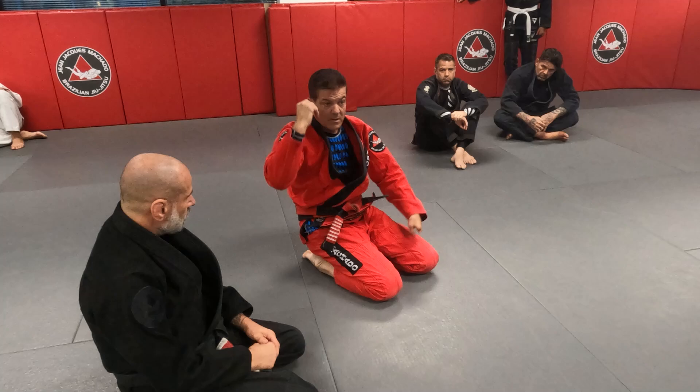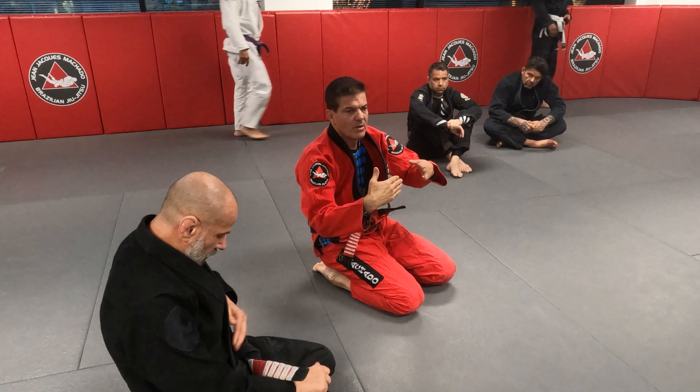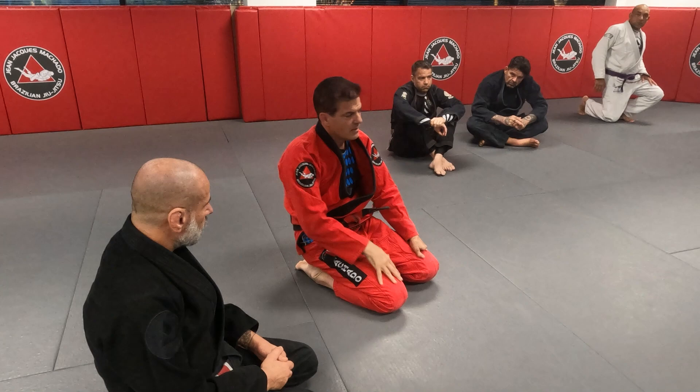Some of you guys did that in the morning. Let's see if we can match collar belts — no white belt before white belt. And if you can't find somebody, it will help a lot. One, two, three.